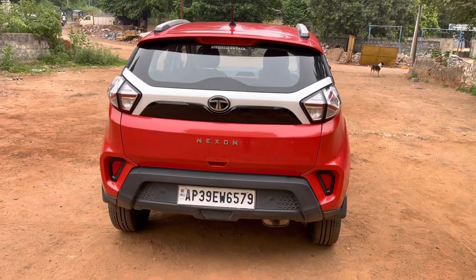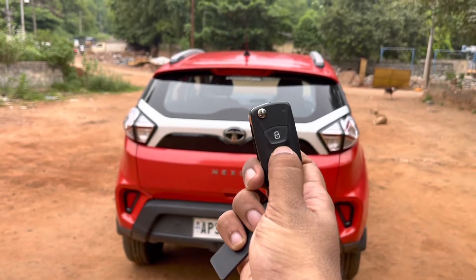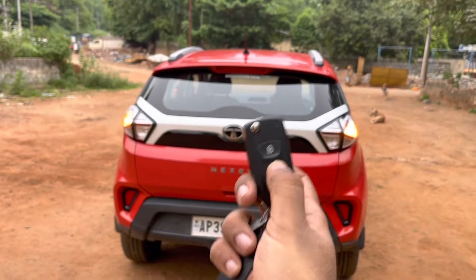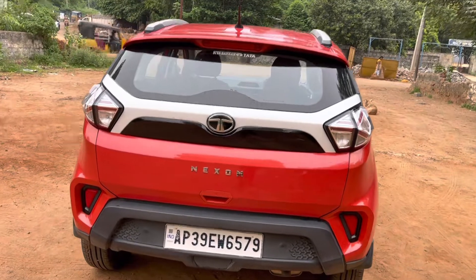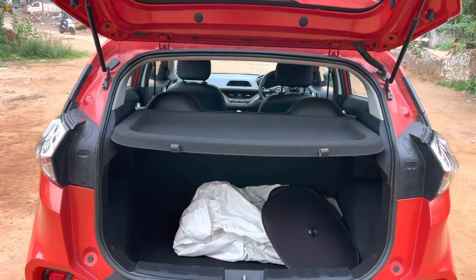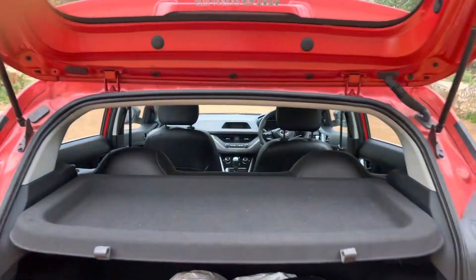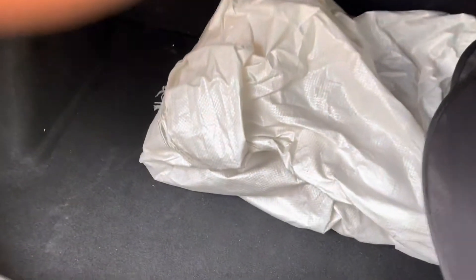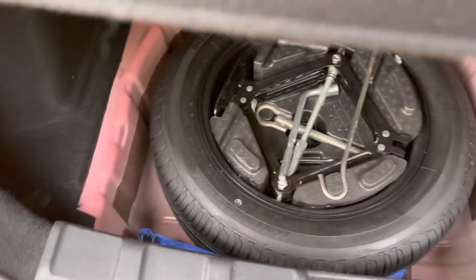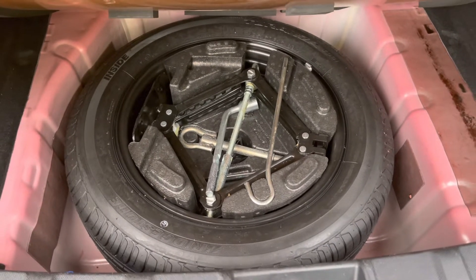The Nexon name is written in big bold wide font at the rear. One unique feature is that you can access the boot by long pressing this button — it doesn't matter if the car is locked or unlocked, it still works. The boot carrying capacity is 350 liters, and this parcel tray is optional. The spare wheel is placed inside the boot with a tool kit, and the spare wheel tire size is 195/60 R16.